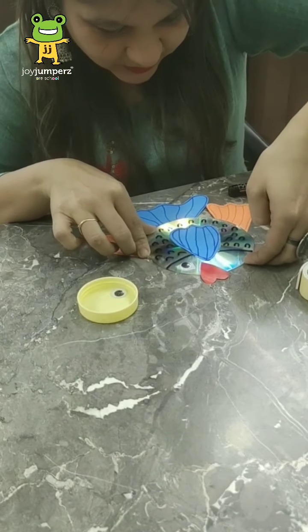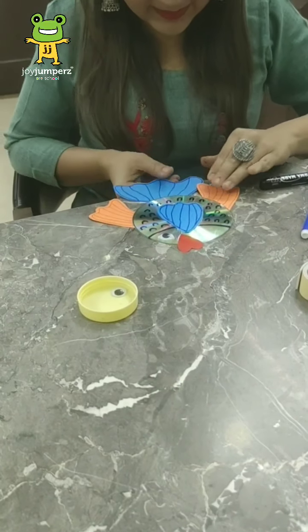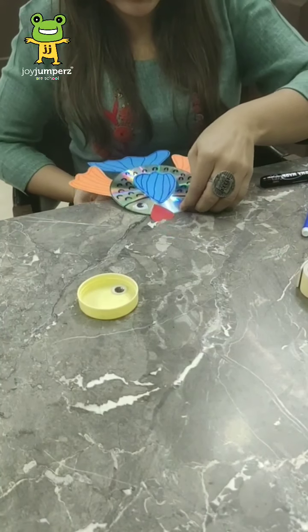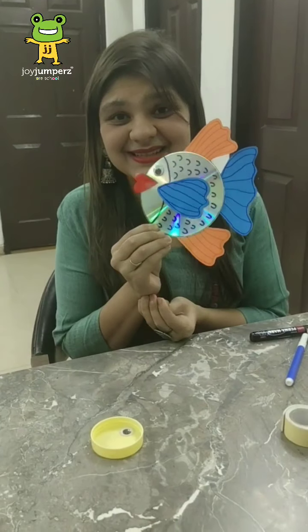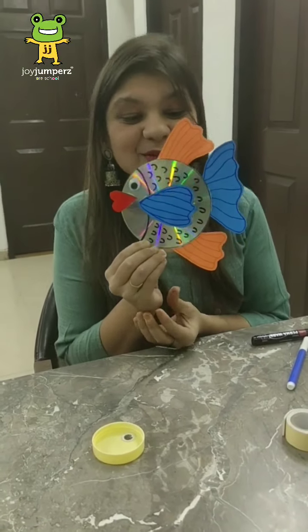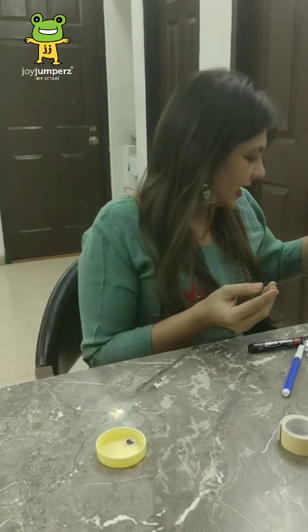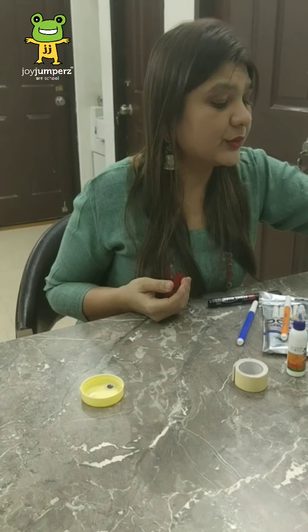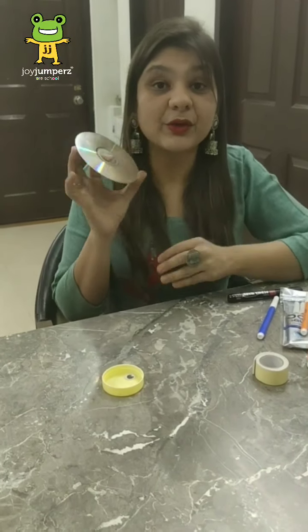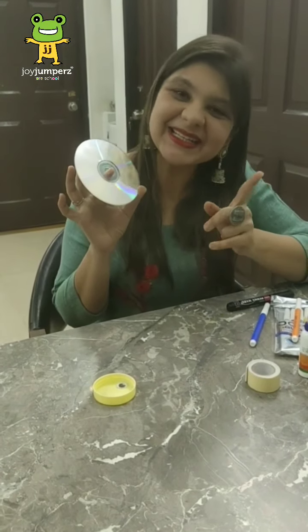So the fish is ready! Let me try to take it out. See, do you like it? I love this fish! You can also try it at your home. I'm putting it over here to let it dry, and we'll move on to the next activity. Again we need one more CD, and from this CD we are going to make a clock — tick tock, tick tock!